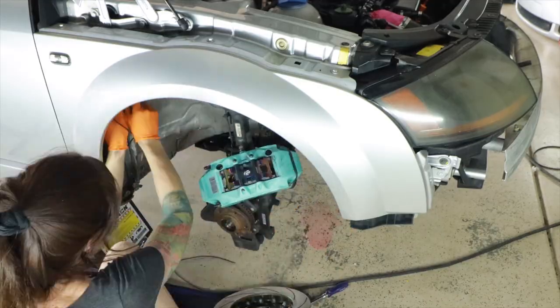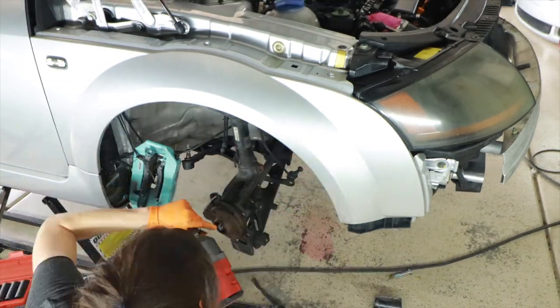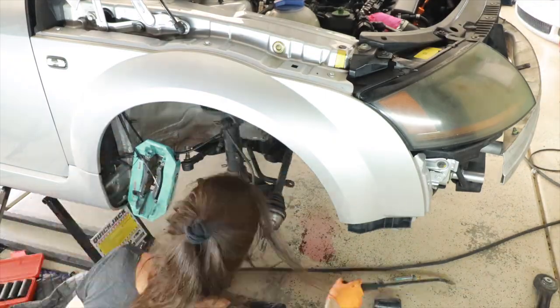Once I had all that stuff out of the way, I zip tied my brake calipers up so that way they weren't hanging by the brake lines and I didn't have to bleed my brakes later on by removing everything.